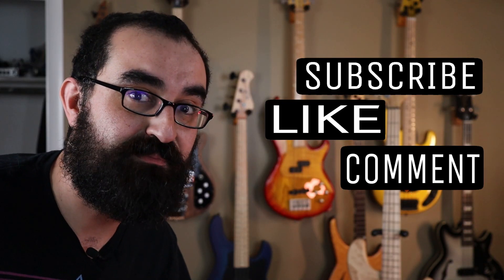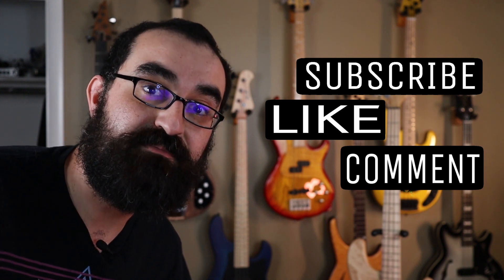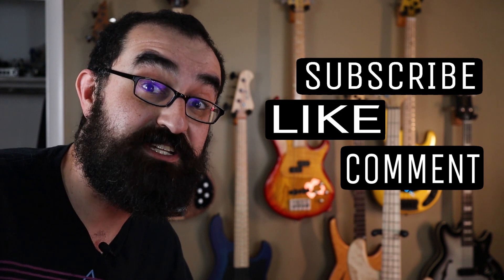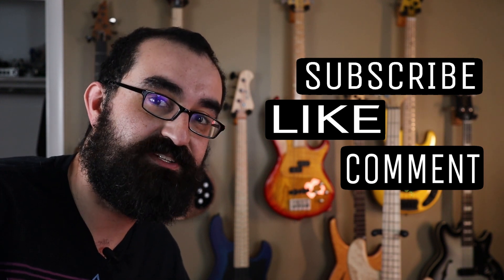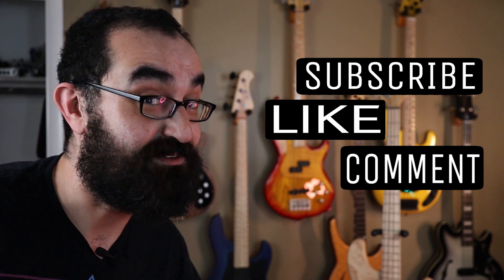Well that's it for this video, but don't worry, there's going to be plenty more EHB content headed your way. I'm going to be doing a comparison between the EHB-1005MS and the Bryce HXB2 headless multi-scale bass. I also have an EHB-1505 on the way, so stay tuned.